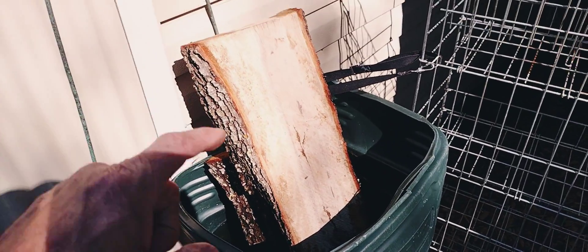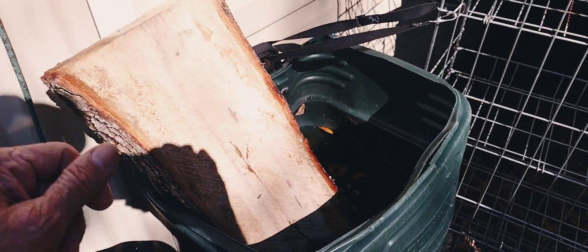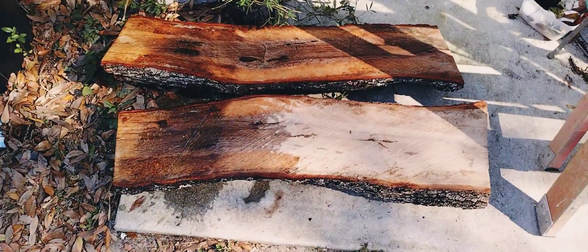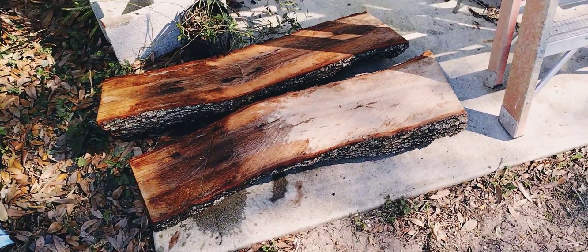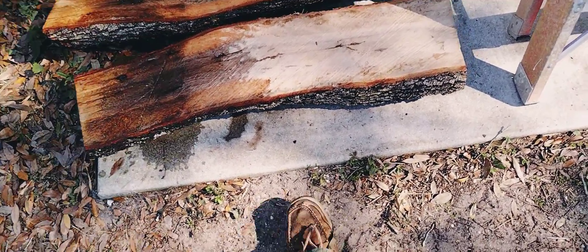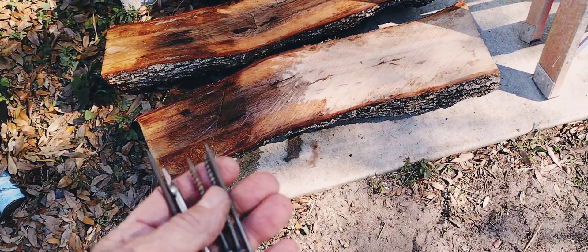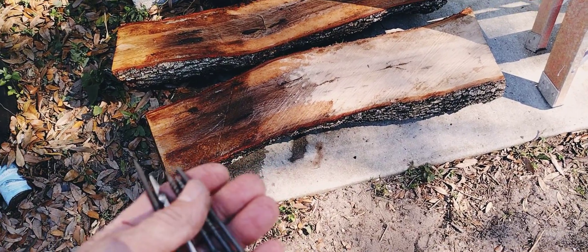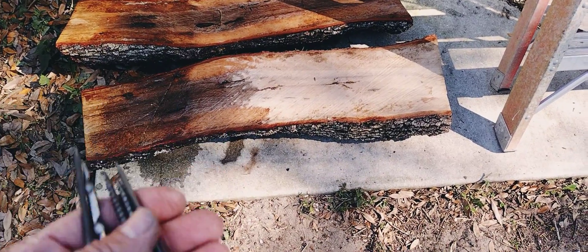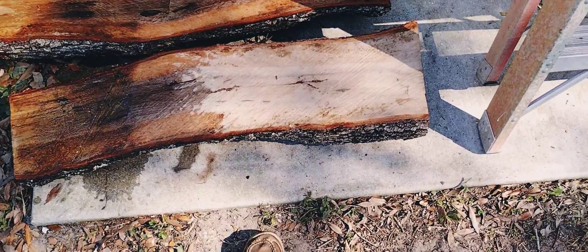I'm not going to show the whole boring process, but here are the logs — pretty good size. This log split in half weighs like a hundred pounds. I kind of want to do it in one piece, but I'm thinking I probably should have split it in half. Anyways, I'm going to do it in one big chunk. To help secure it, I'll need to drill it out and then move it to where I want it, because it's too heavy to just move freely. I'm going to screw the top on with some big three-inch screws to secure it.